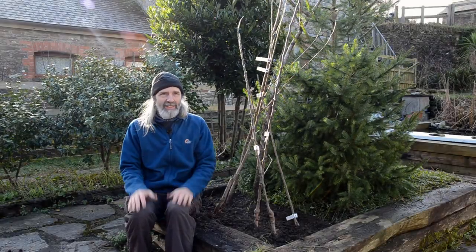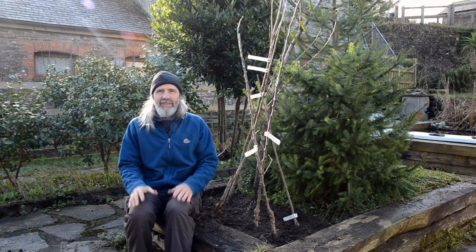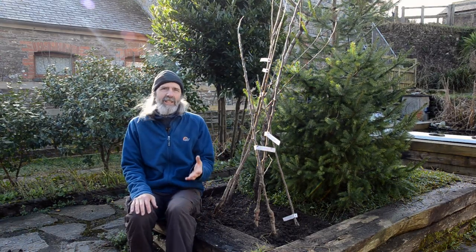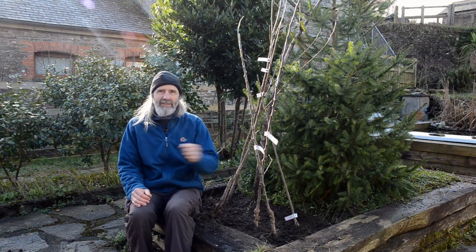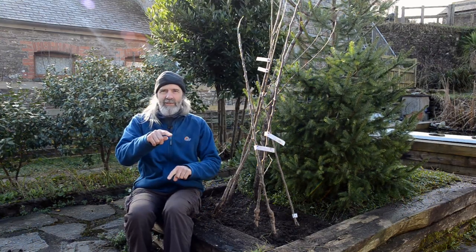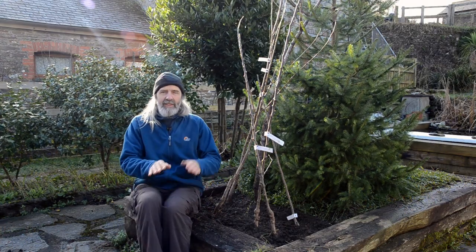We know we need to plant more trees, and there are different ways of doing that. When you hear about thousands of trees being planted, that's a fairly basic, fast process. One almost shoves a spade in the ground and shoves in a little whip of maybe a beech or an ash or something. Job done.